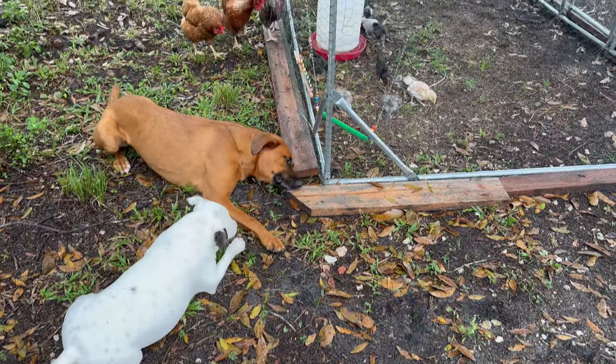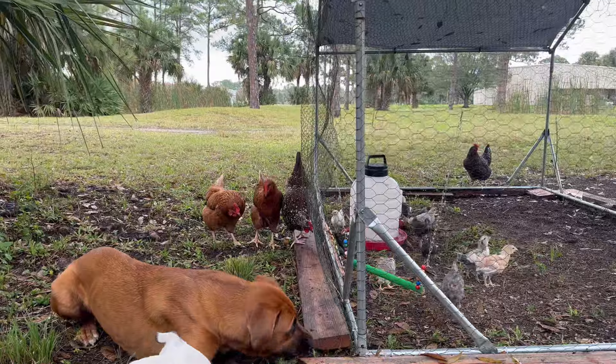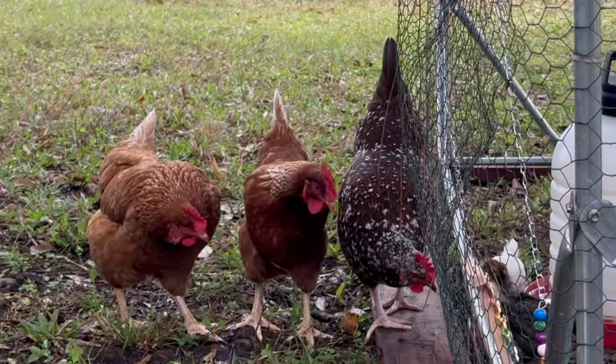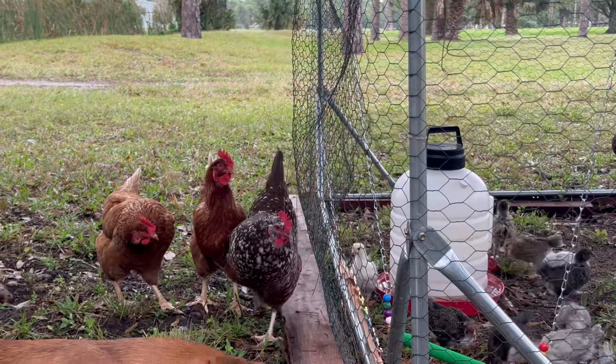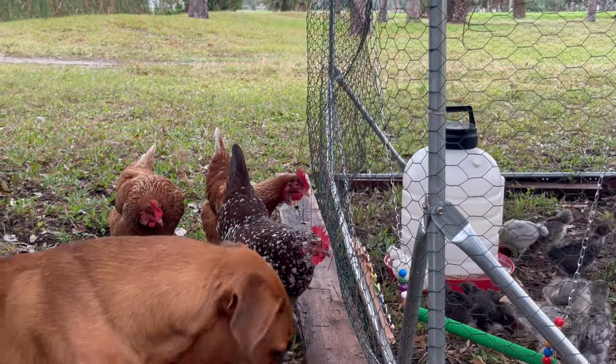If you want to learn more about the beautiful Sussex, check out that video — I also linked it in the description below. Chicks need to be separate from the adults so that they can see each other but not interact.